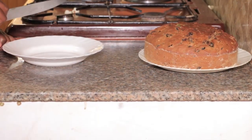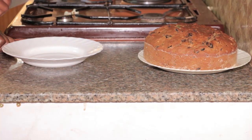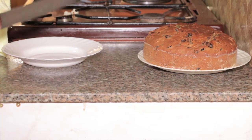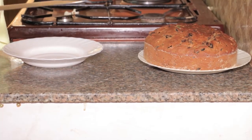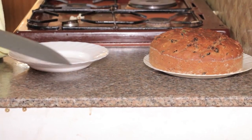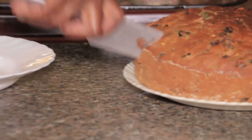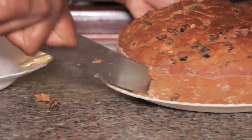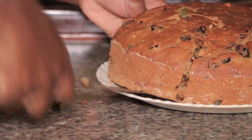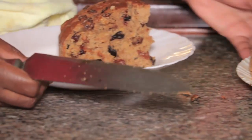With fruitcake it gets better with time — the person who eats it tomorrow will find it more delicious than today. This cake keeps for one month and it keeps getting better and better. So if you're nine days to Christmas, you can bake it today and serve it at Christmas and it will be very yummy.